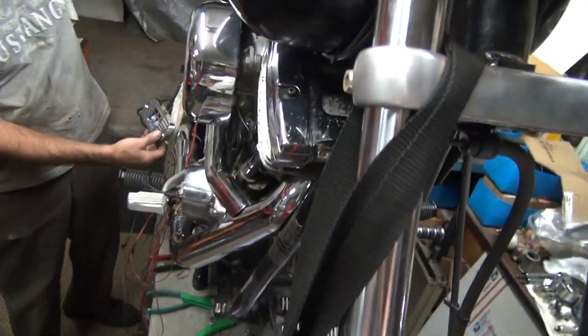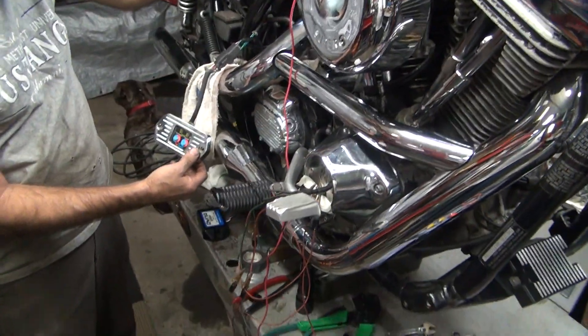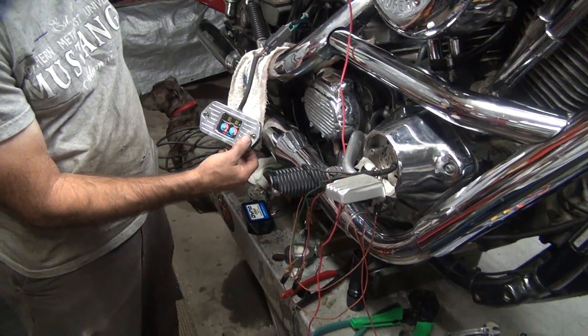We've got nothing. Nothing over here. What the hell is going on? It doesn't make sense.